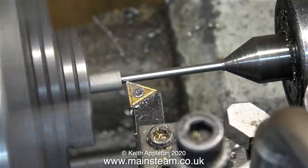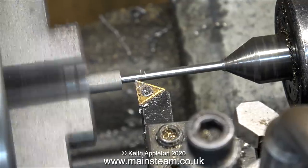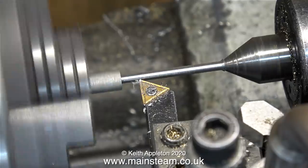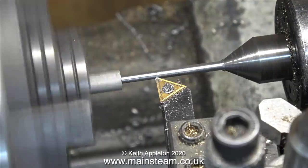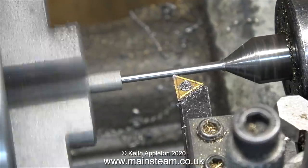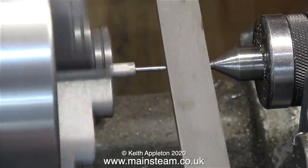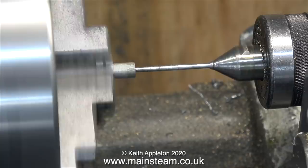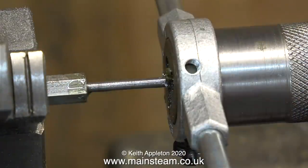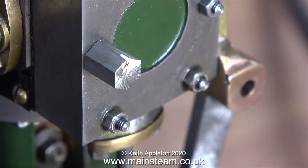I think a final pass with the cutting tool from left to right should be okay, although this piece of bar is now very much fatter in the center than at each end — if you look carefully at the image on screen you can probably see this. I think it's time to speed up the video. To make this part the same diameter all the way along I finished it off by filing. A quick health and safety warning about filing in the lathe: make sure you use a file with a handle and be very careful — just because I'm showing it doesn't mean you have to do it.